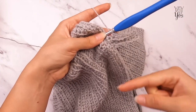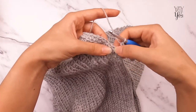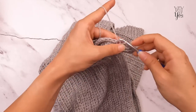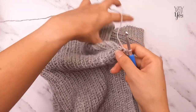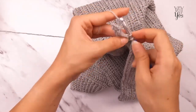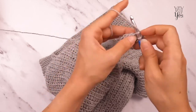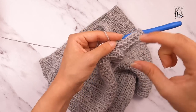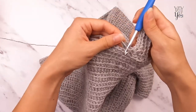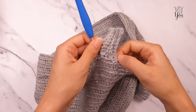Repeat rows two and three of the ribbing alternately, joining to the sweater hem on every row two, until the ribbing goes all the way around the sweater and back to the beginning — ending with row two as the last row worked. Each row-two slip stitch joins the ribbing to the bottom edge of the sweater as you go around. Continue until all the hem stitches are used up and there's just a slit, not a gap, between the first and last rows of ribbing.